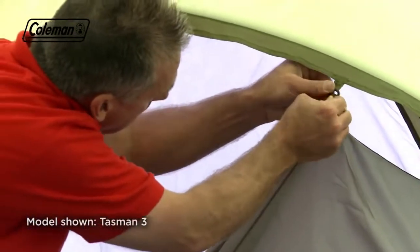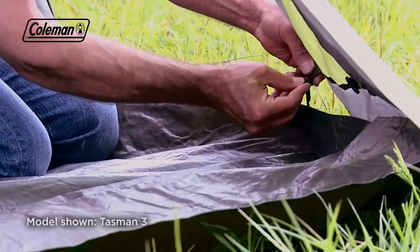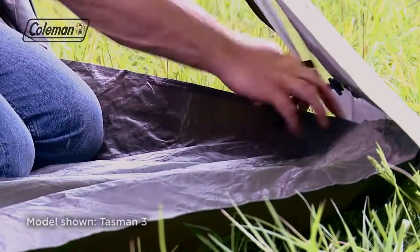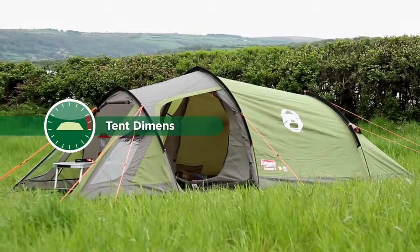Attach the bedroom using the color-coding and hooks to assist with positioning. Toggle the riser groundsheet to the flysheet. The Tasman from Coleman — the perfect camping companion.